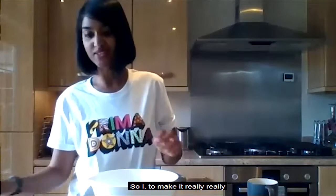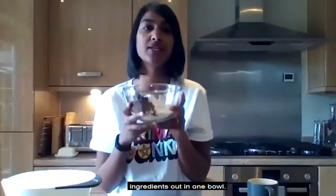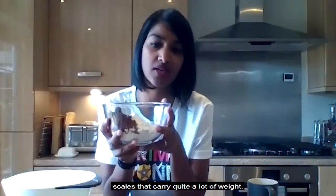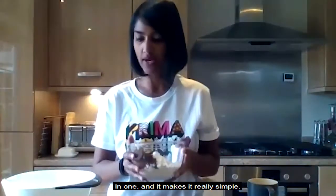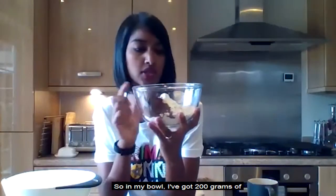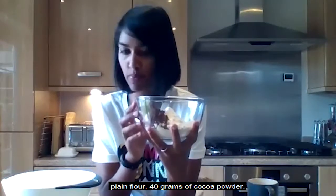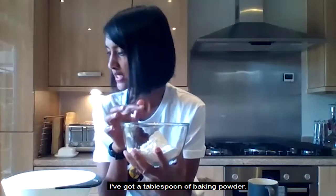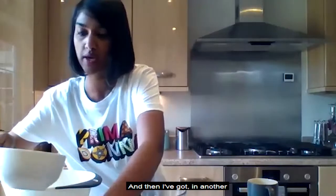To make it really simple, I weigh all my dry ingredients out in one bowl. I've got a really good set of scales. In my bowl I've got 200 grams of plain flour, 40 grams of cocoa powder, and a tablespoon of baking powder.